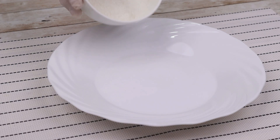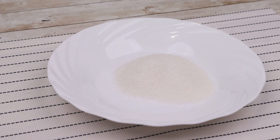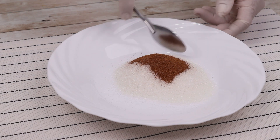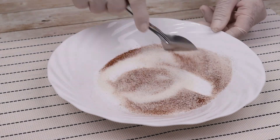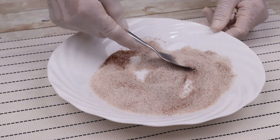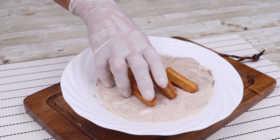In a bowl, add some powdered sugar and cinnamon and mix well. Then simply coat the churros in this mixture.